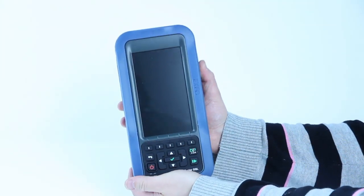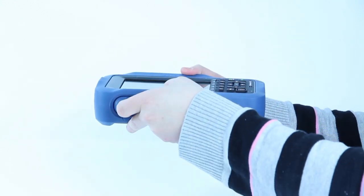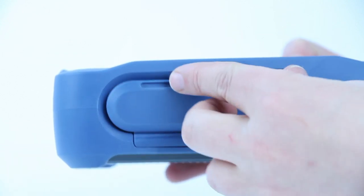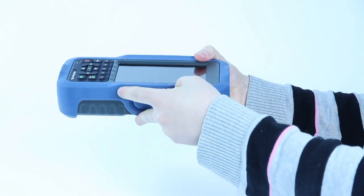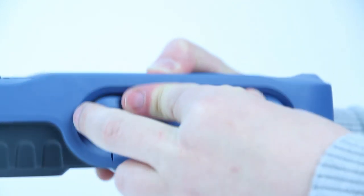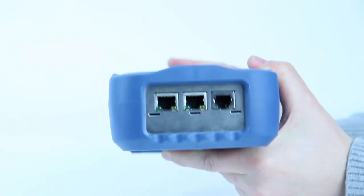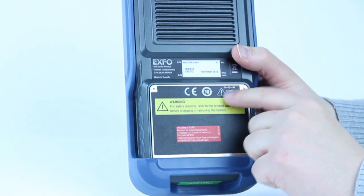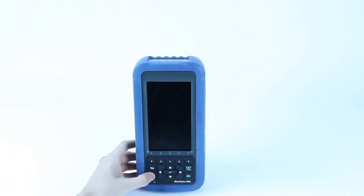The Max Tester DSL withstands the harshest field conditions. The unit and test connections are completely sealed so that water and dirt cannot reach the internal circuitry. The all-around rubber bumper absorbs shock, and the high-capacity internal rechargeable battery provides enough power to last for a typical workday.